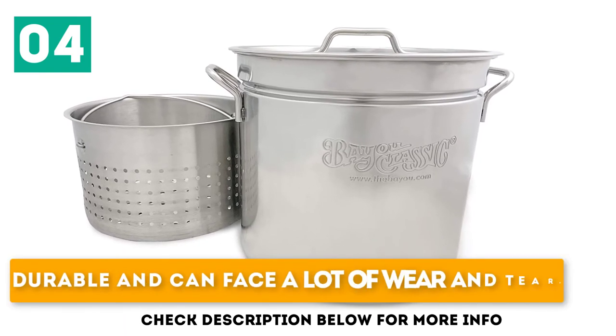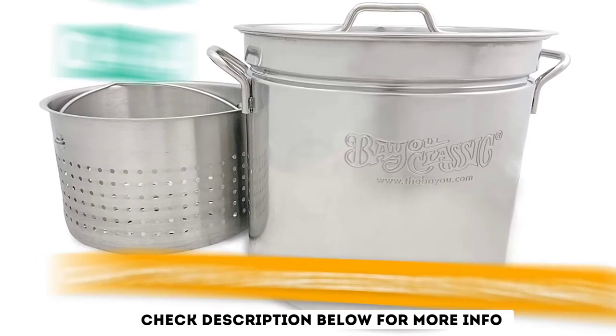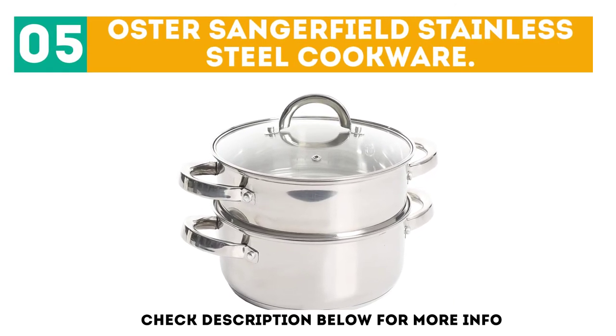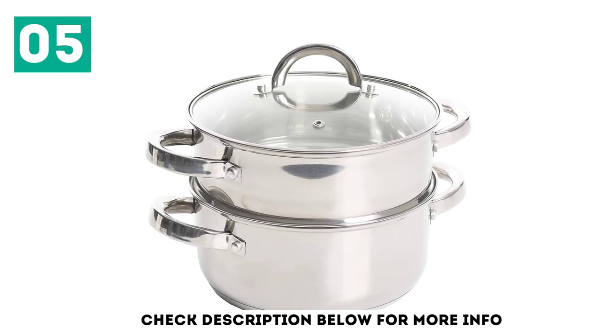Durable and can face a lot of wear and tear. Excellent for frying. Can cook a large batch of tamales. At number 5, the Oster Sangerfield Stainless Steel Cookware. This steamer from Oster was designed from stainless steel and a glass lid.